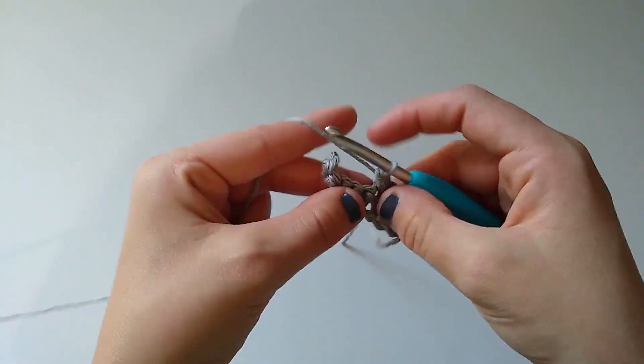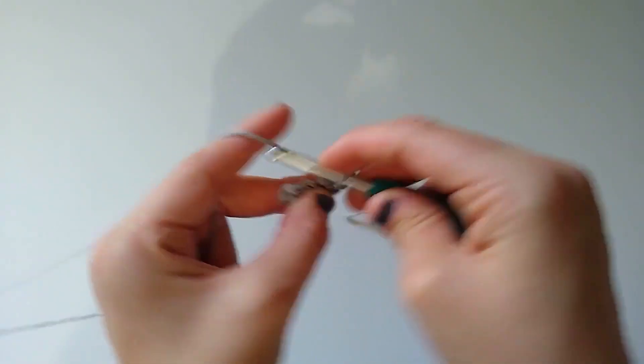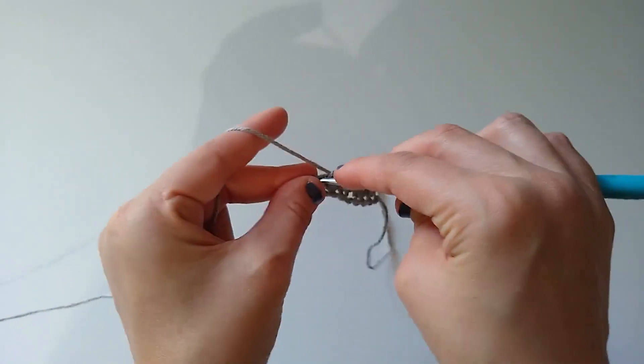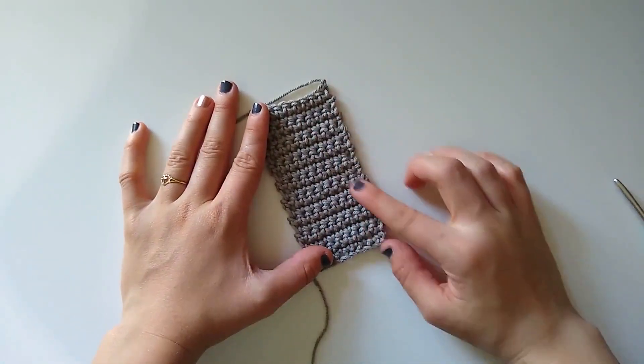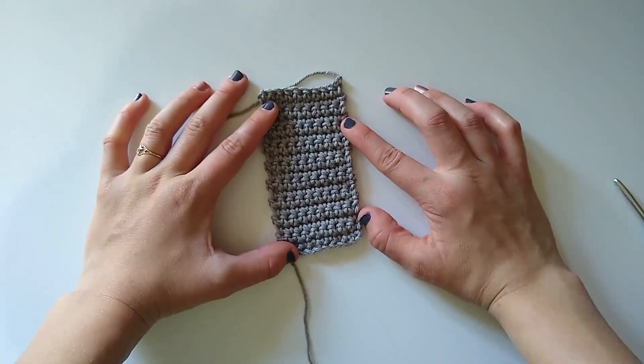I'm going to work somewhere between 10 and 20 rows for this little sample, then I'll meet you back here and we will start the join-as-you-go technique. I've now worked a good number of rows and have completed column one of this little sample.